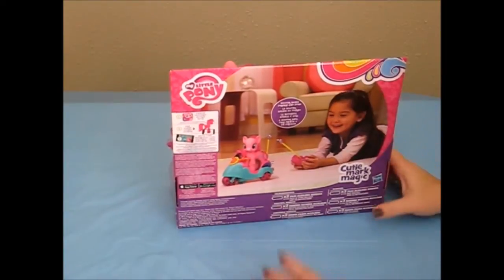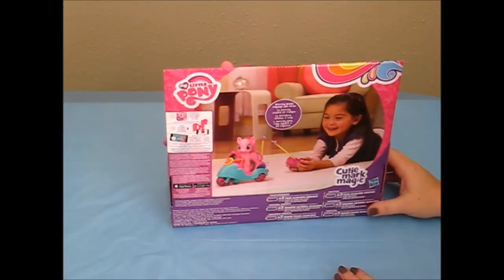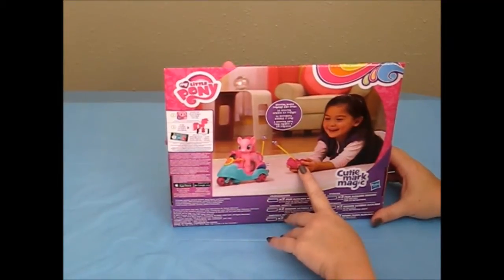Included you'll have the scooter, the remote control, and of course Pinkie Pie, and there's an instruction manual. She does take quite a bit of battery — she takes three double-A's in the scooter and two double-A's in the remote control.